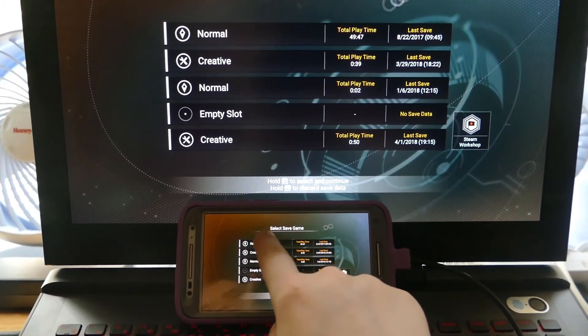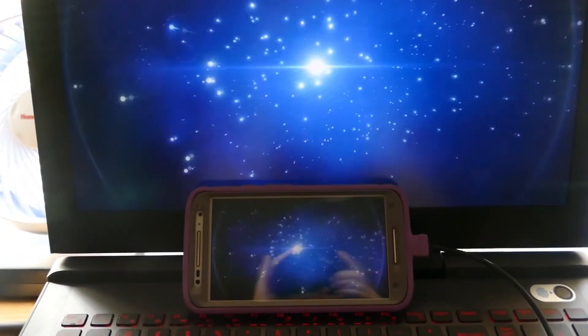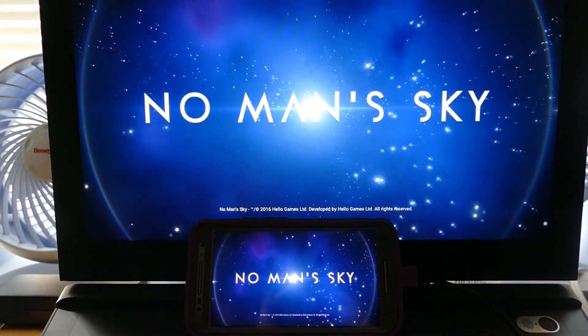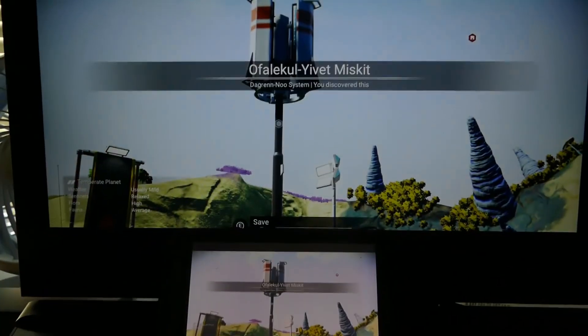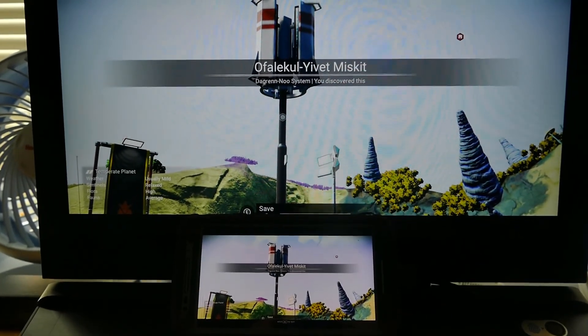So this is a part that's kind of difficult to select, just because you can't really move the mouse around without clicking yet using touch controls. But again, this wasn't designed to be used only with touch controls. So let's load up No Man's Sky. It's alive, it's working.